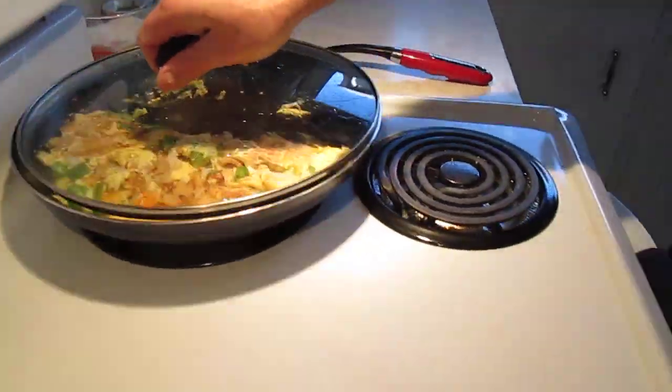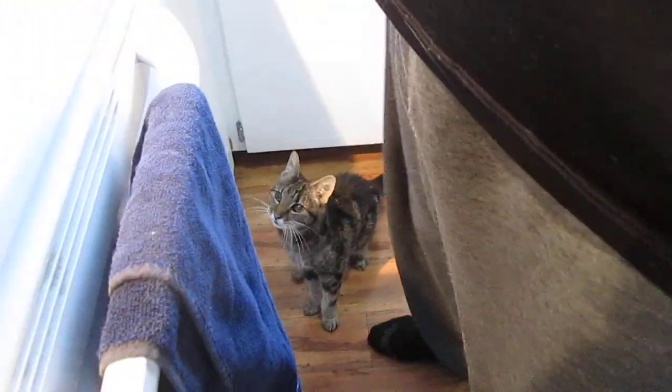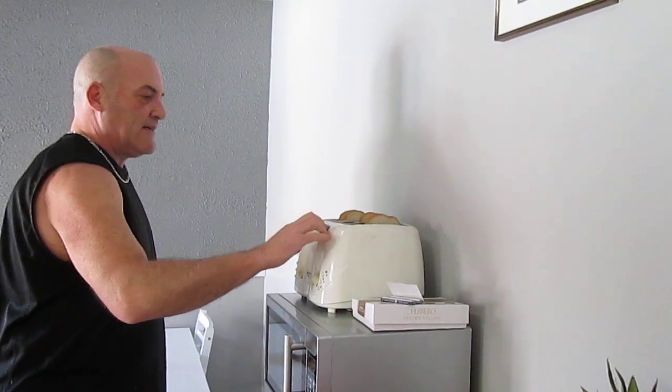Lizzie's chomping at the bit for her breakfast — my almost 20-year-old, she's almost 20. She gets to do whatever she wants, her and her brother. See, feed me now. Over here to check on our toast situation — not quite ready. Come back over here.